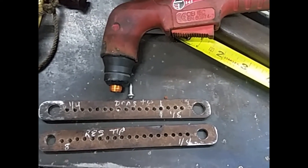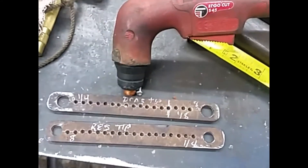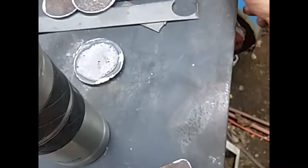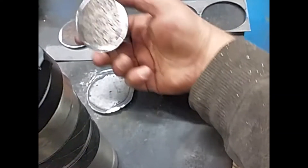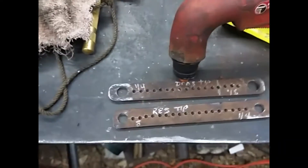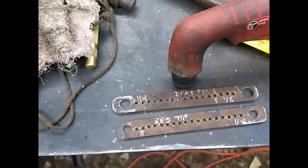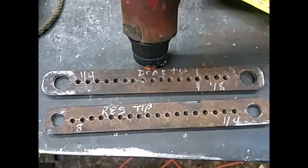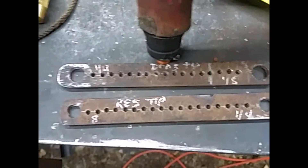All right guys, real quick video. I needed to cut a bunch of holes — circles actually, six or eight of them, and there's some of them here. We figured we'd do it with a plasma cutter. I needed two and three quarters, and I have a little circle cutter but it doesn't cut small circles that well. I needed something to cut small circles, so this is it here — works out good.